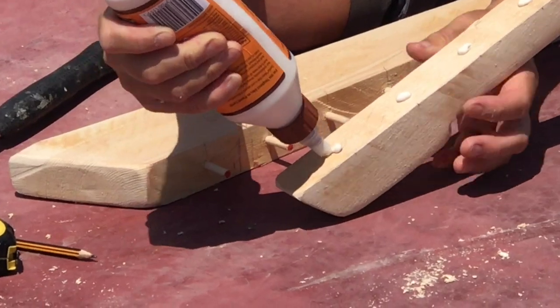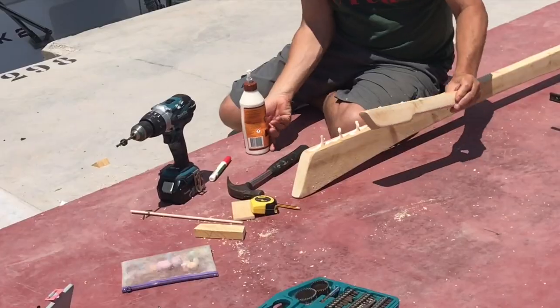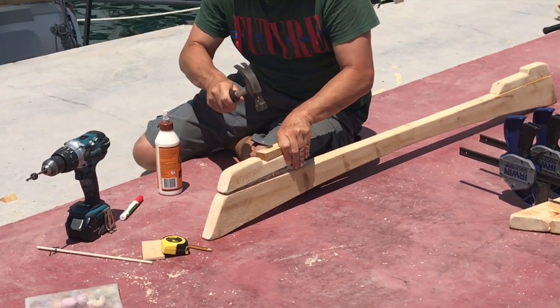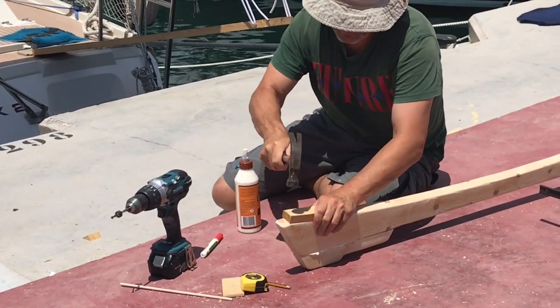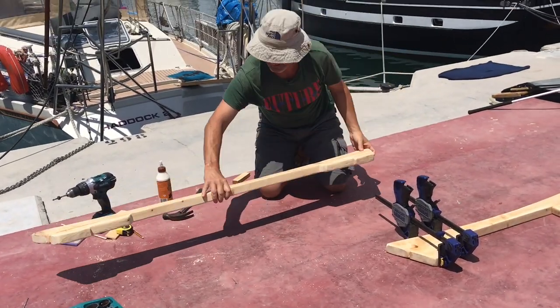And did the same with the mounting upstands. The way I get the doweling holes to line up perfectly is I put a little bit of wet paint or wet felt tip on the ends of the doweling and then put the upstand on top and tap it down, so the imprint of that paint or ink is left on the upstand — then it's just a matter of drilling them out. Once in place I clamp them together to squeeze the glue right into all the gaps and make a seamless joint.